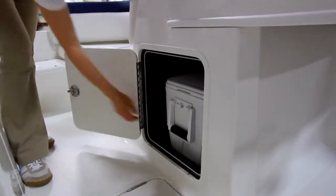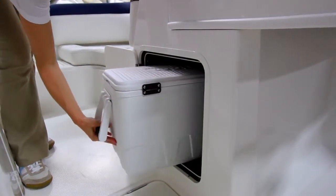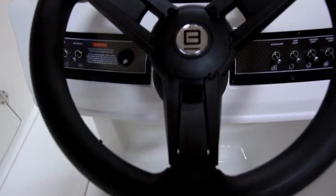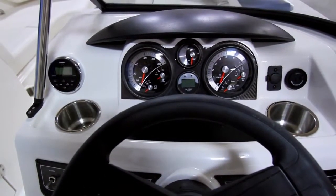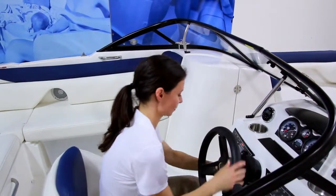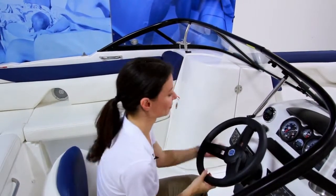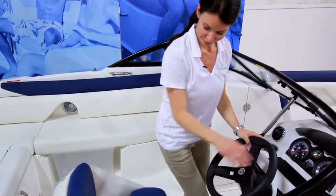Finally, the helm console has a cooler within to keep drinks cold and handy, a full array of gauges, and a Bluetooth-capable waterproof marine stereo. There's also a handy glove box, tilt steering, and a comfortable seat with a convenient flip-up bolster to improve visibility and accommodate any size driver.